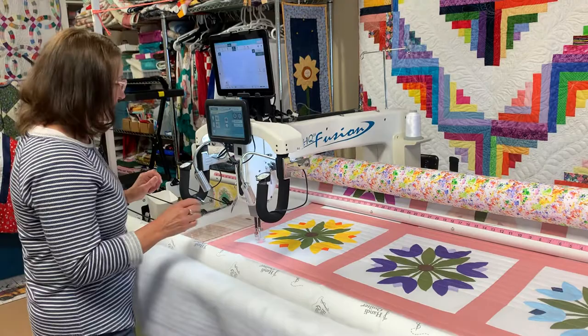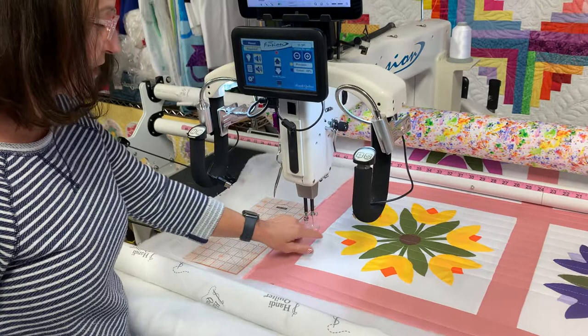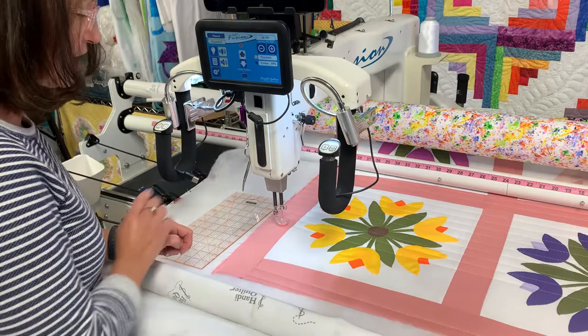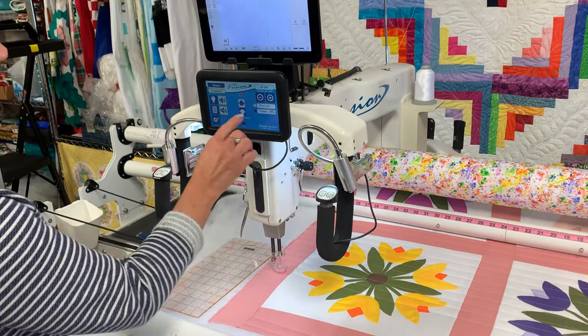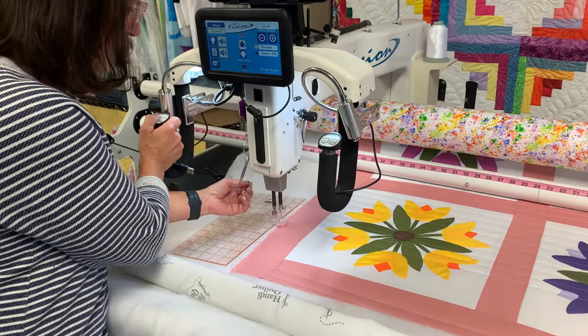I'm going to show you how I do straight lines. I have a Handy Quilter Fusion with my glide foot on — I took the square foot off when I was doing binding on the last quilt. The glide foot glides right over, especially with needle-turn applique. I have my lights turned off, I'm in precision mode, at 10 stitches per inch. I'm doing lines one inch apart, using my ruler on each inch. I do needle down, needle up.